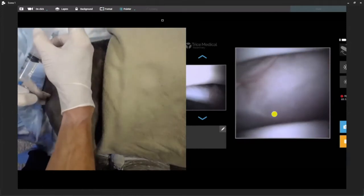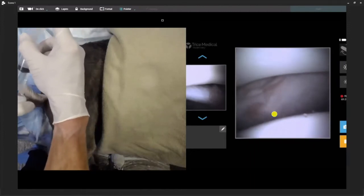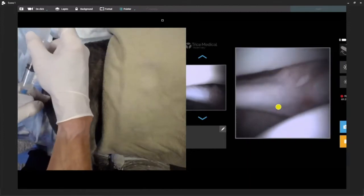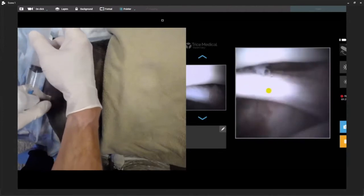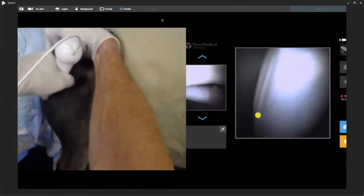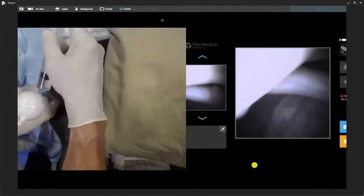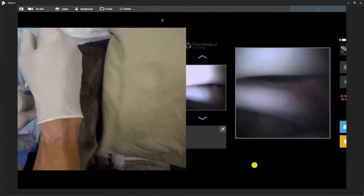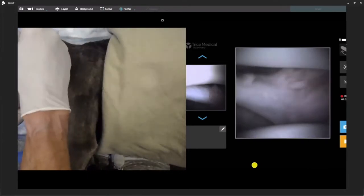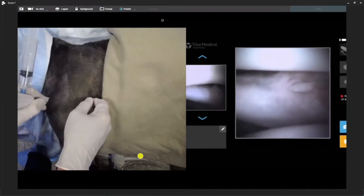Working all the way back up — MPL, subscap — working our way over to the biceps tendon and down the sheath. This is not a 30-degree oblique, but for any of you watching, I think it's pretty clear we can get anywhere we want to go and visualize very nicely.